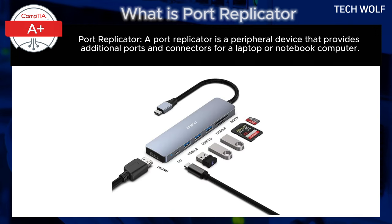This allows you to easily connect multiple peripherals like monitors, keyboards, mice, and external hard drives without having to plug them directly into the laptop's limited ports.